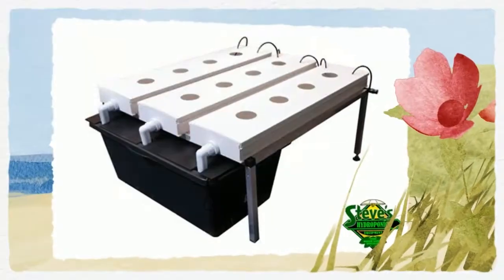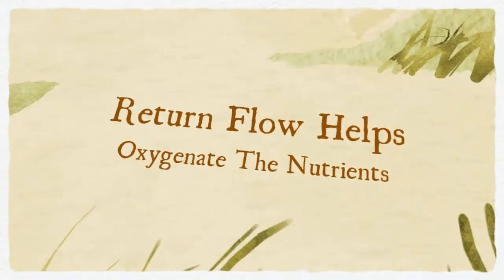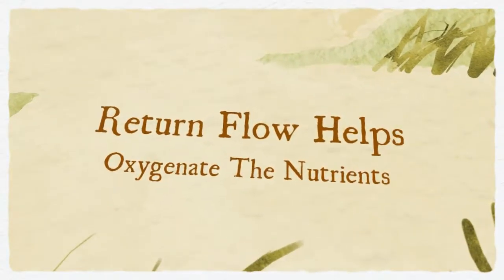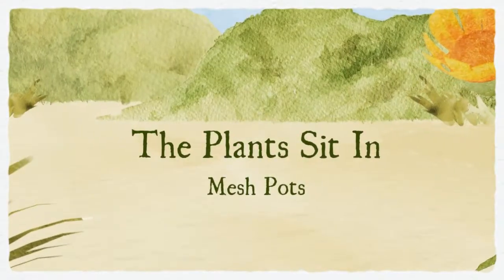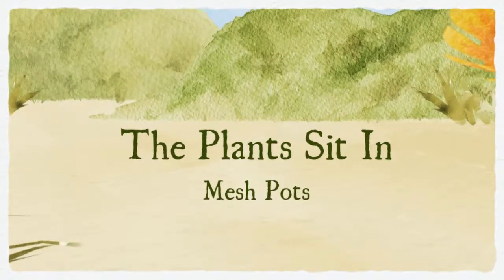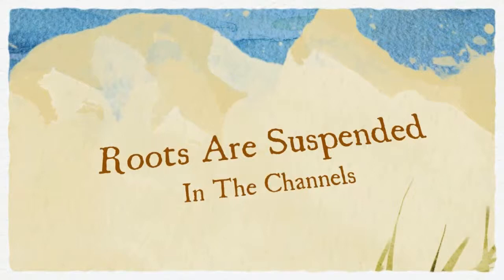NFT systems have a constant flow of nutrient solution, so no timer is needed for the submersible pump. Nutrient solution is pumped from a lower reservoir, which uses an air stone and pump to oxygenate the nutrients. The nutrient is pumped into channels and flows along the bottom of the channels, then drains back into the reservoir.